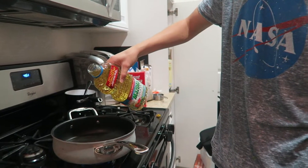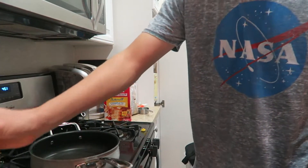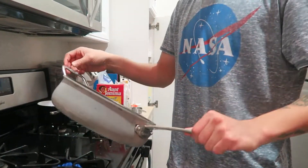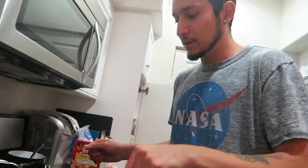We're just going to throw in a little bit of oil — nothing crazy. We just want to make sure the noodles kind of get a little bit of brown.